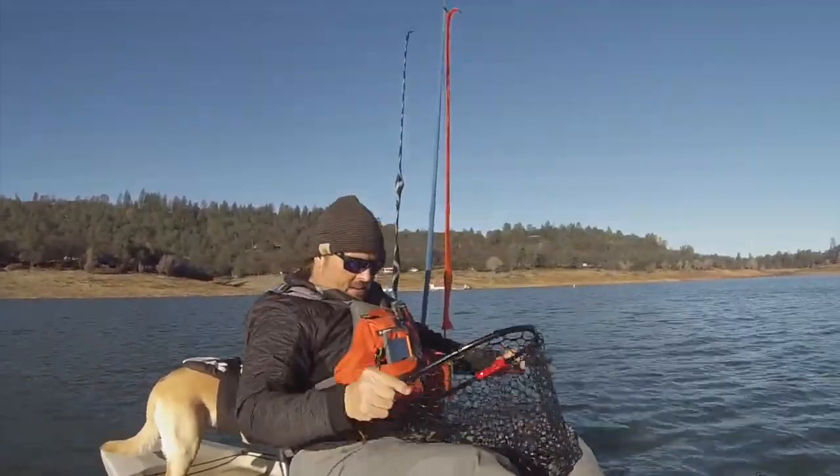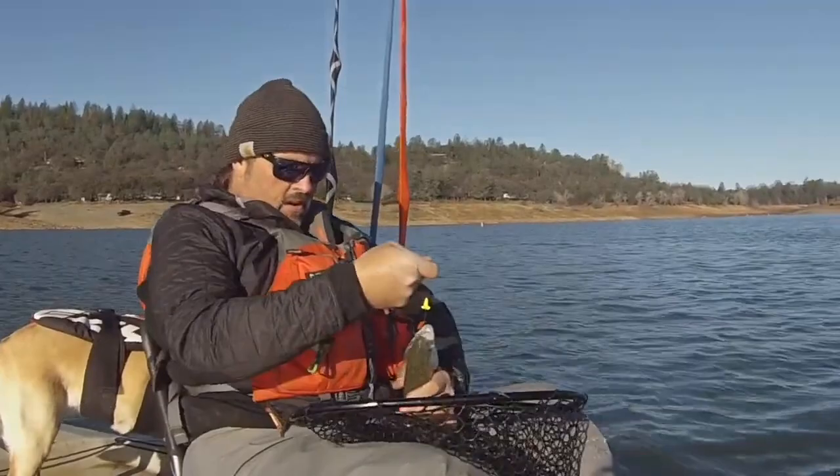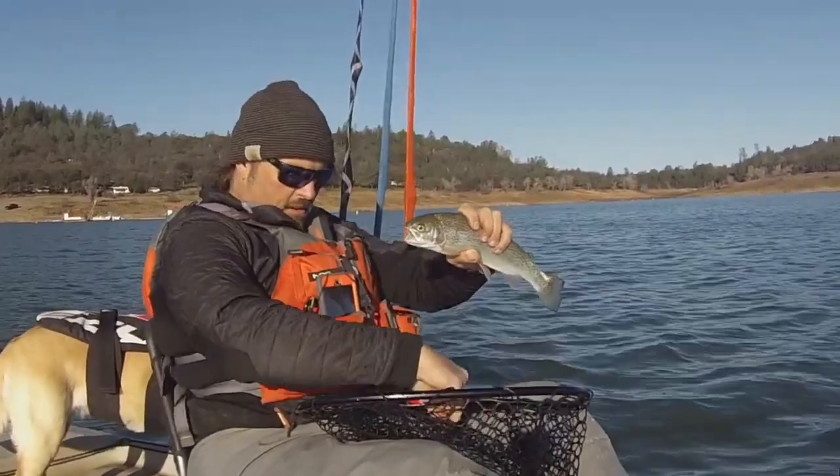Got a tangle up here. That little micro turbo flying worm — he jumped all over that. Got him right in the cartilage right there. Very cool, let me show you that fish.